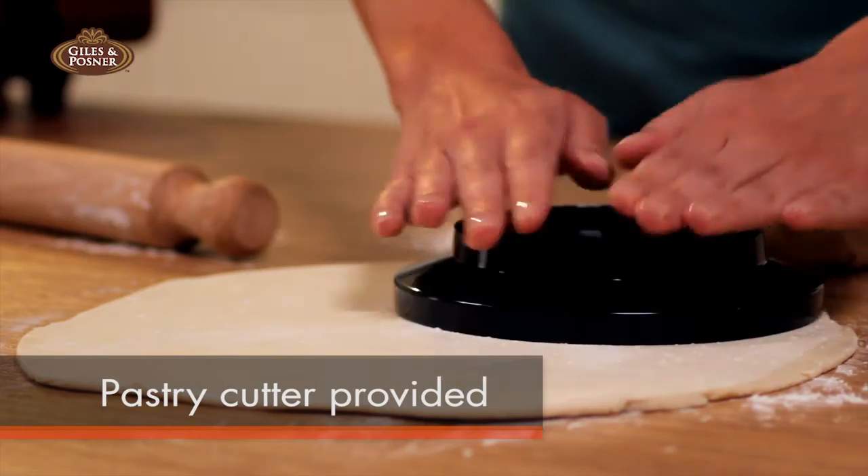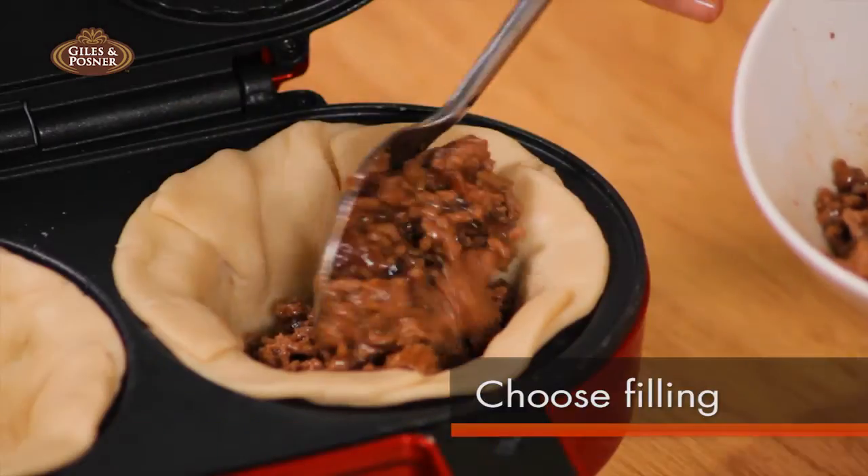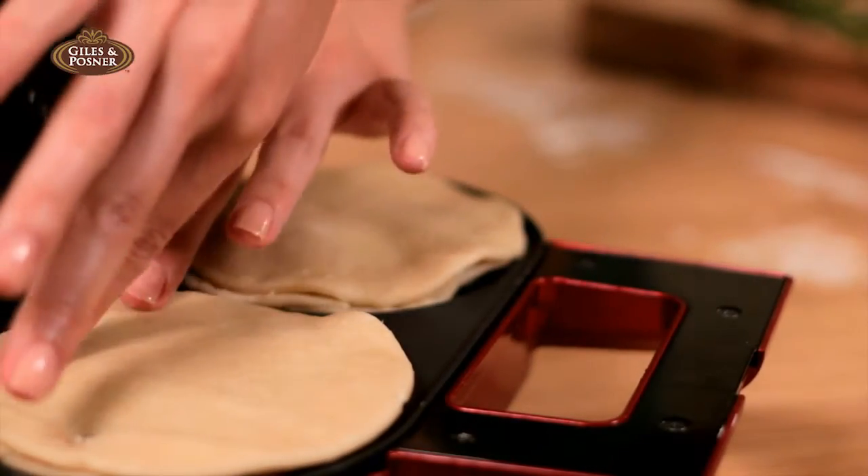All that's needed is the pastry, cut with its very own pastry cutter, and your choice of filling. The deep fill pie maker will do the rest.